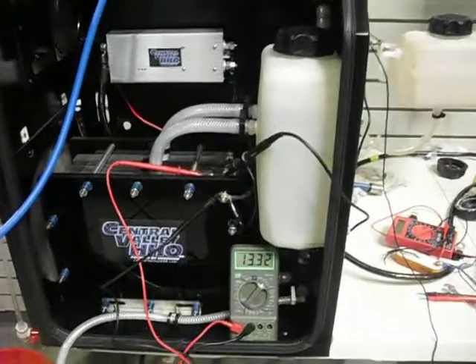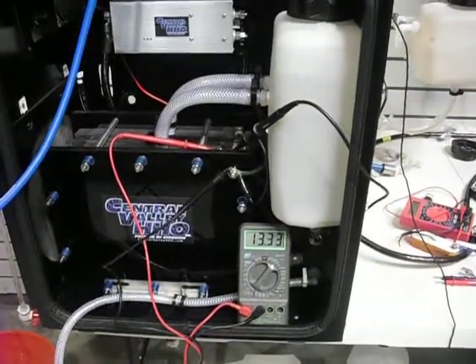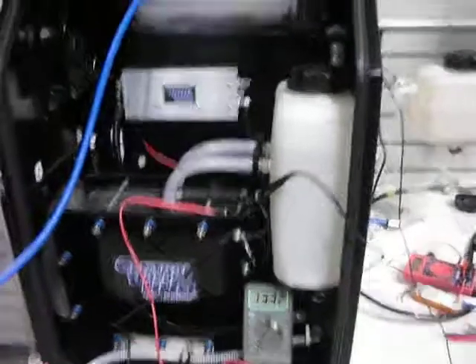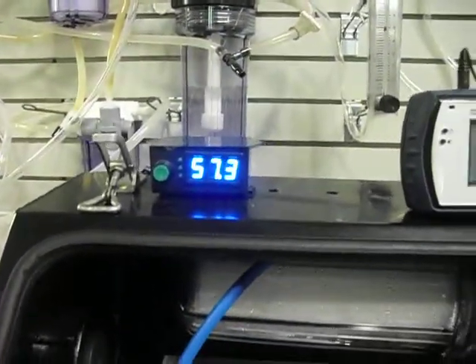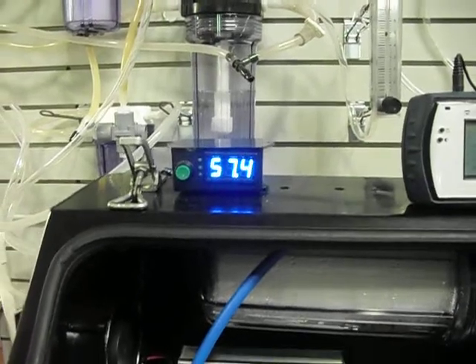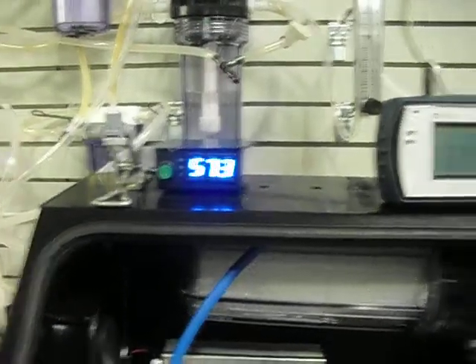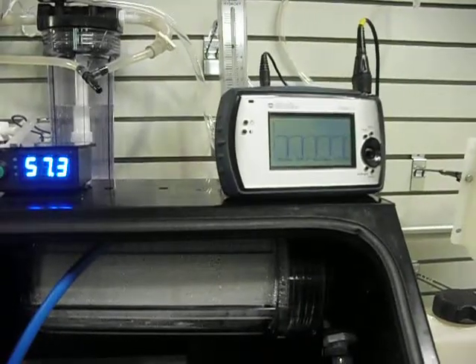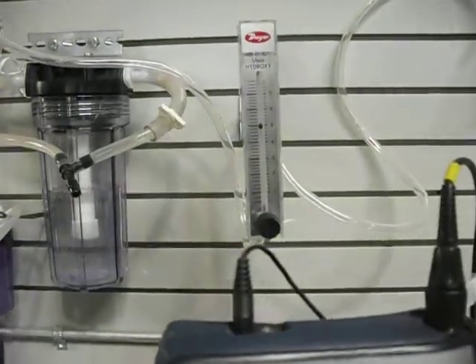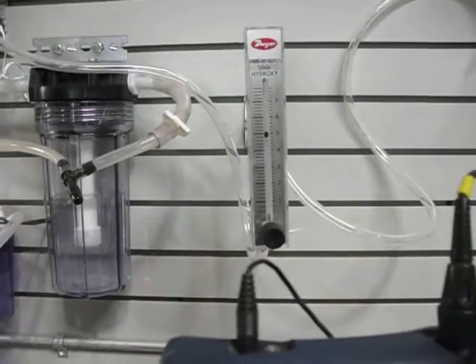Had a lot of great success out in the field. As you can see, it's 13.32 is our input voltage. This is our amperage, 57.3, and these are calibrated shunts, so they are very accurate. This is the actual waveform there, pretty good square wave, and this is our flow meter, which is doing five liters per minute.